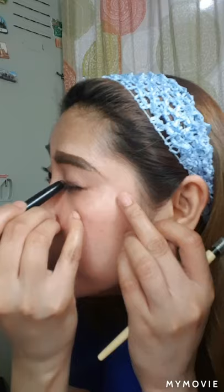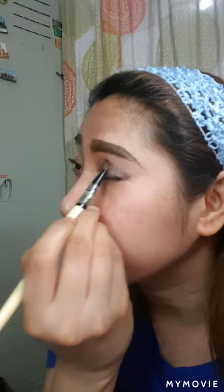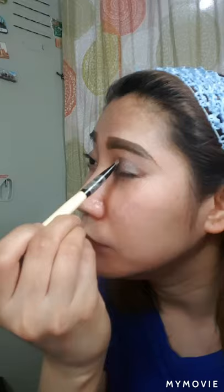I'm gonna do this one — ganito po siya. You can just put it in the half lid. And then pagkatapos nyo ilagay sa half lid, kung meron kayong cream shadow brush, i-blend nyo lang siya. Hindi naman po kailangan ng perfect na na-line. Basta i-blend nyo po siya. At kung meron din po kayong medyo matte finish na cream stick eye shadow, or if you want kung meron kayong brown eyeliner, pwede din siya. Blend ko lang siya.